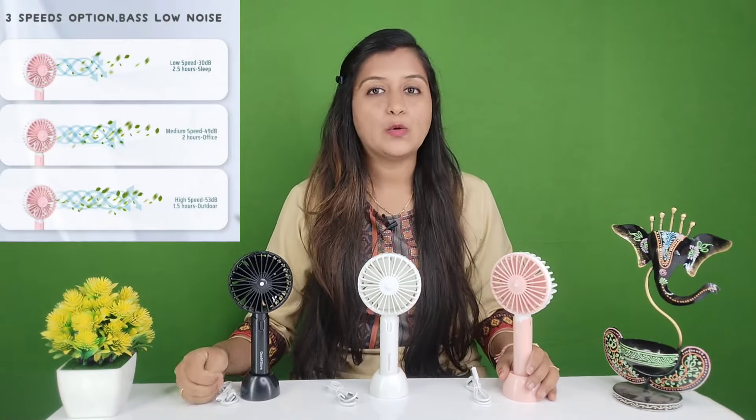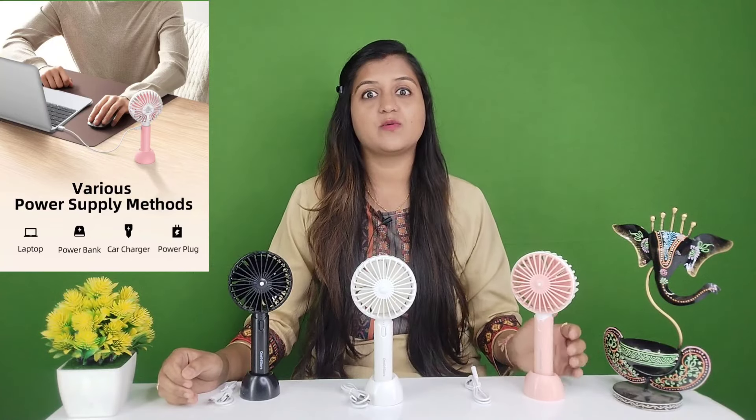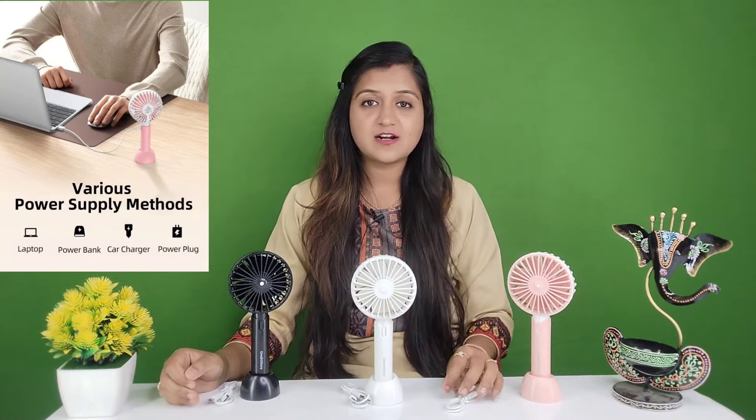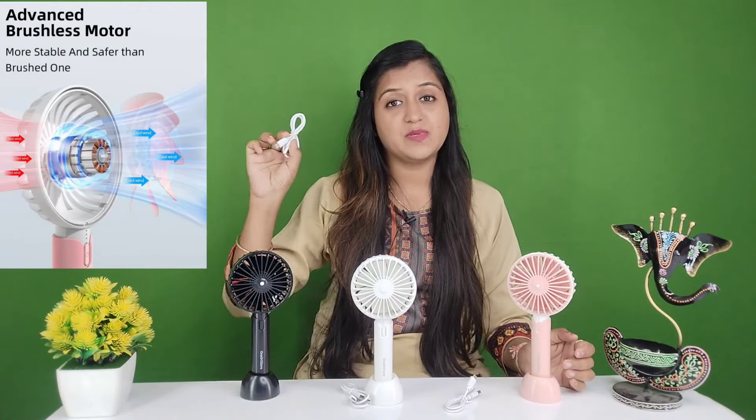If I talk about speed, it comes with 3 speeds: low, medium, and high. You can charge it in many ways — from a laptop, from a car, from an adapter, or from a USB cable at home.